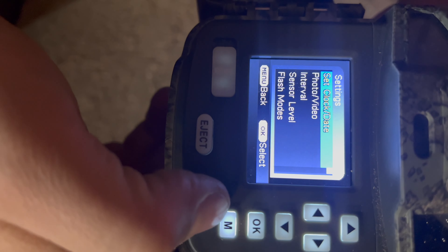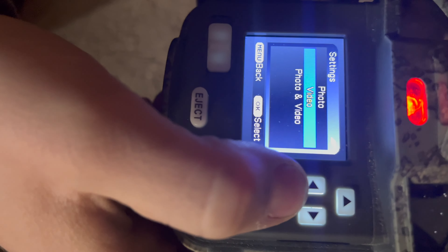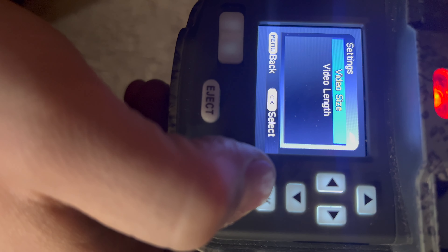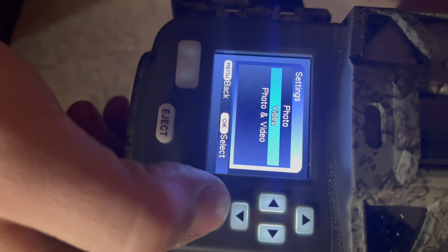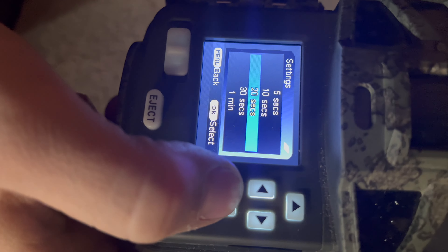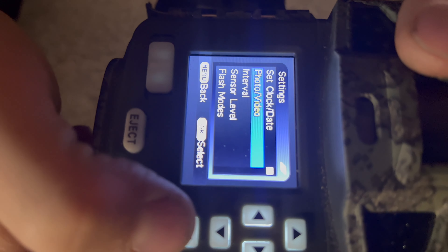Press menu and you've got all your settings. There's set clock and date, and then photo or video mode — you can choose photo, video, or photo and video. You've got video size where you can select 4K, 1080, or 720, and video length options of 5 seconds, 10 seconds, 20 seconds, 30 seconds, one minute, or two minutes.